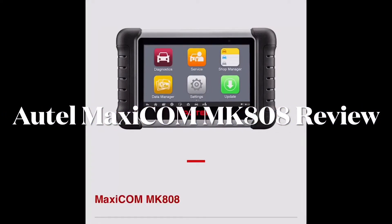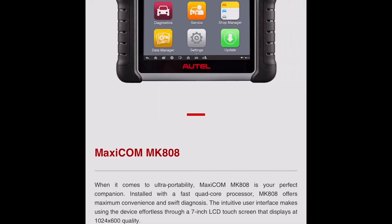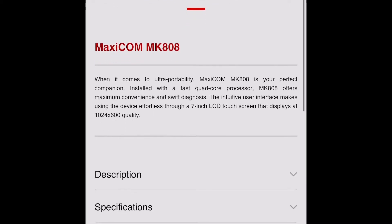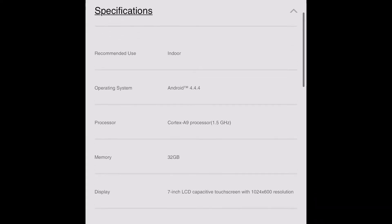Hello YouTube, today we're going to review the Autel MK808 MaxiCOM. I think it's fair if we go to the manufacturer's website and look at their specifications. We're going to see that it has a quad-core A9 processor and some of the specifications for this tool.